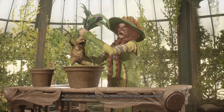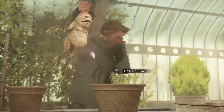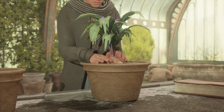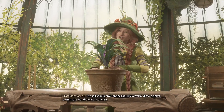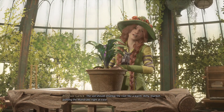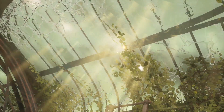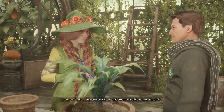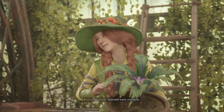Now everyone grip their mandrake by the tendrils and give it a firm tug. Take your mandrake into the new pot and settle it down. The soil should envelop the root like a warm, dirty blanket, putting the mandrake right at ease. Repair-o. I'm very sorry about that — yours was a bit mature, I'm afraid. All right, splendid work everyone!